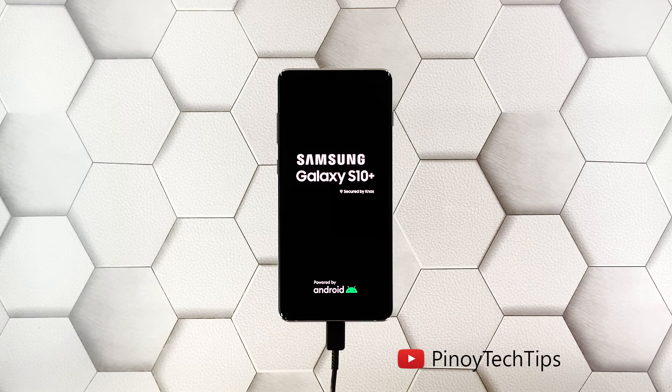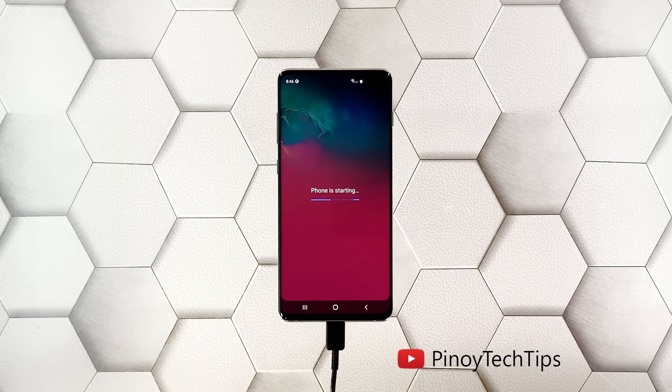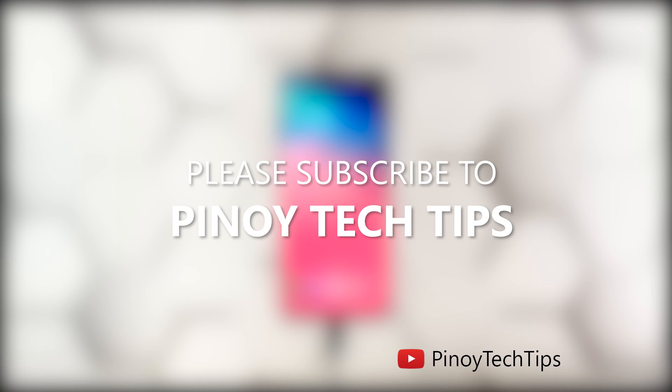These are the only procedures you need to do to determine if your phone needs to be checked by a technician. If it still won't respond after doing this, then that's the time to consider bringing it back to the shop. We hope that this guide can somehow help you. Don't forget to subscribe to our channel and enable notifications so you'll be notified when we publish new videos. Thanks for watching.